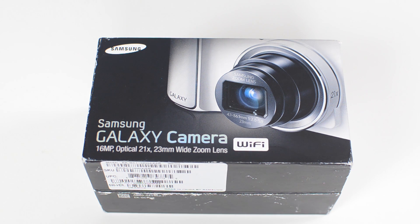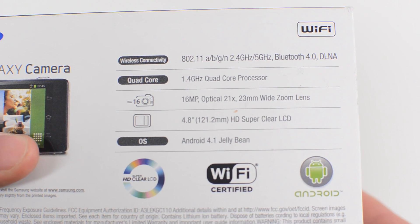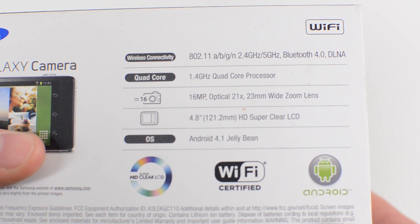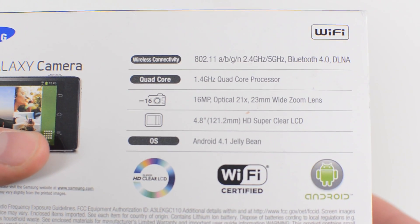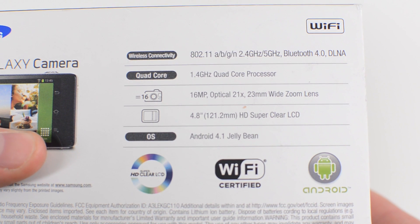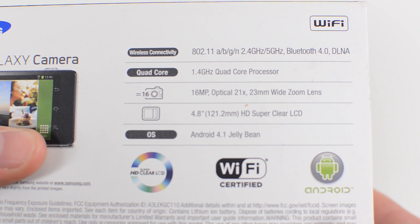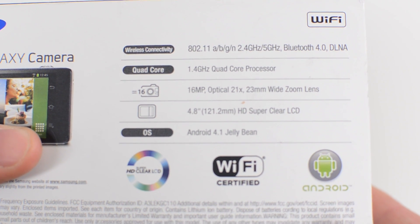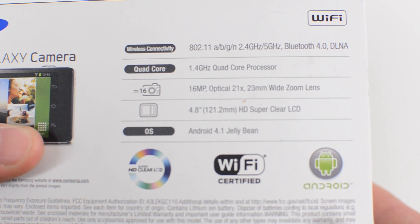This camera is by far one of the most powerful cameras you can get right now. It is a 16 megapixel camera along with a very good lens. It also has a 1.4 gigahertz quad core processor and it runs Android 4.1 Jelly Bean, so it's very similar to what you would find on a Galaxy S4, Galaxy S3, or Note 2. It also has built-in Wi-Fi with an option for 3G, which makes for very easy photo sharing.